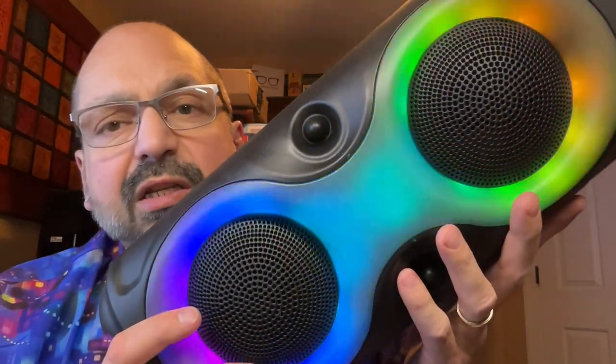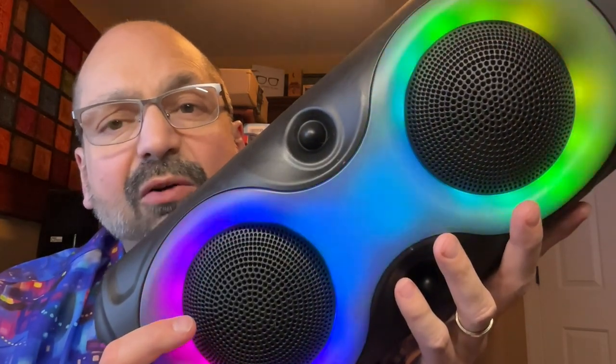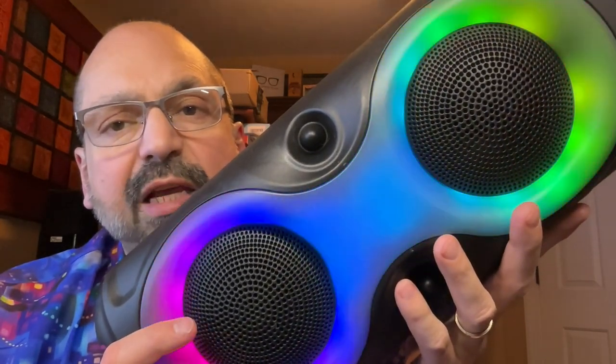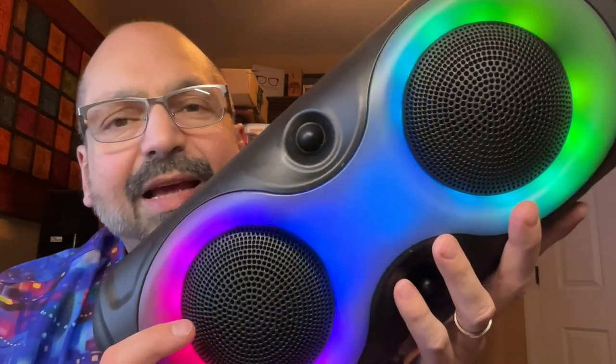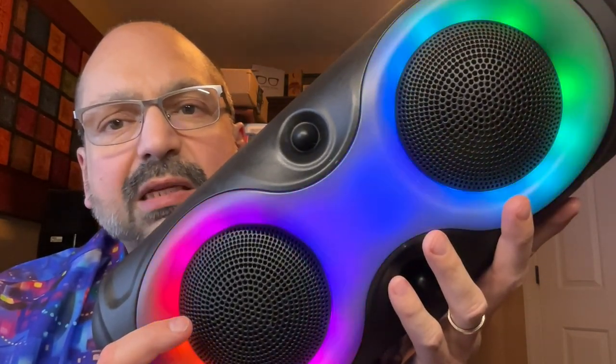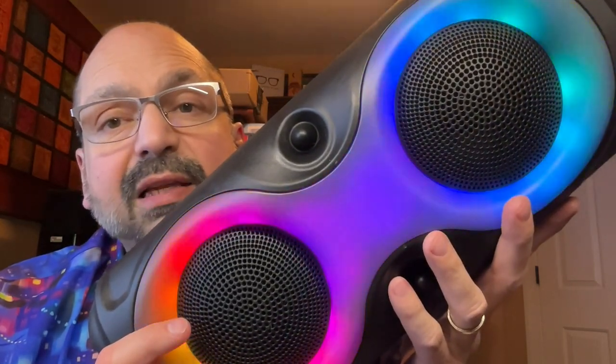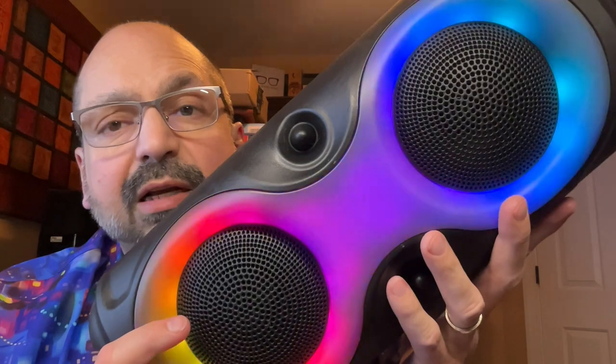I think you'll still want to place this near a wall for the best experience, but it doesn't sound half bad. As long as you keep it below half volume or so, the bass will start to distort above that. If your music isn't bass-heavy you can turn it up louder and it sounds pretty decent.